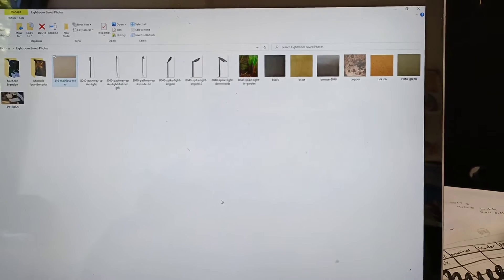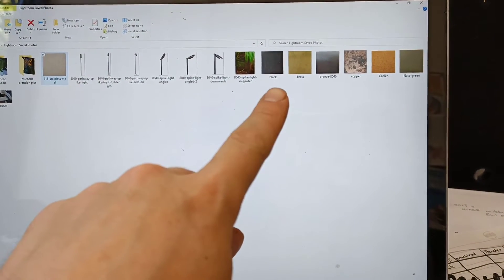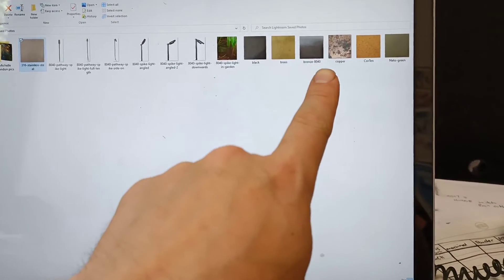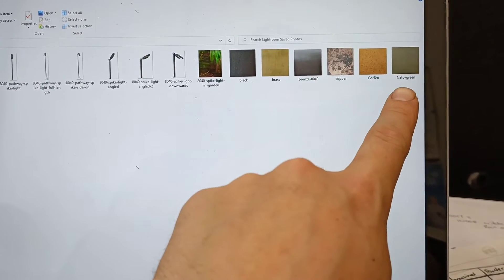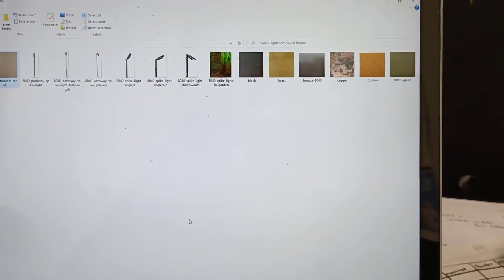I've been going through bits and pieces on the website, and I've started thinking it would be better if we have some visual indication of the finishes. So I've gone around taking some photos of all the finishes that we've got. The confusing one is that people really struggle to know what NATO green really looks like. The 8040 bronze also helps as well. So that will go on the website now.